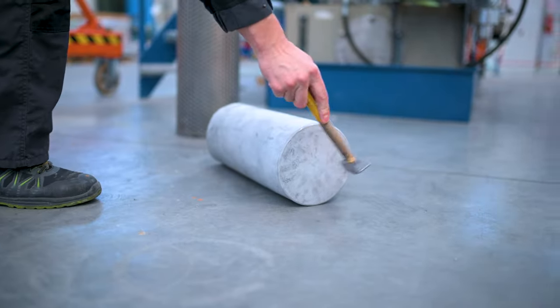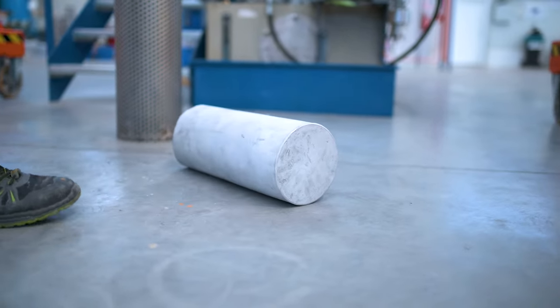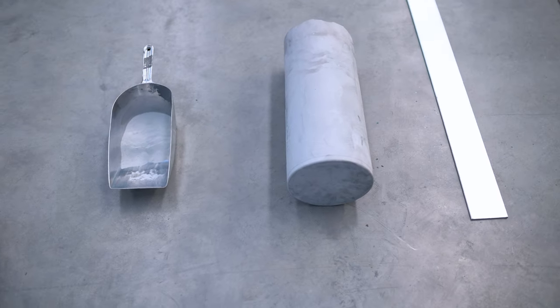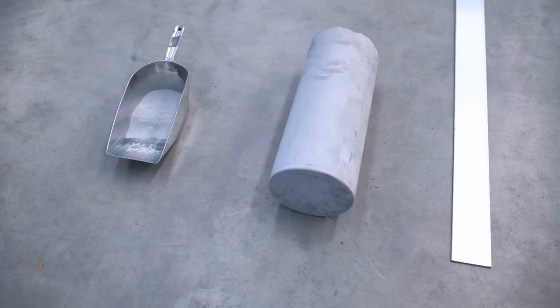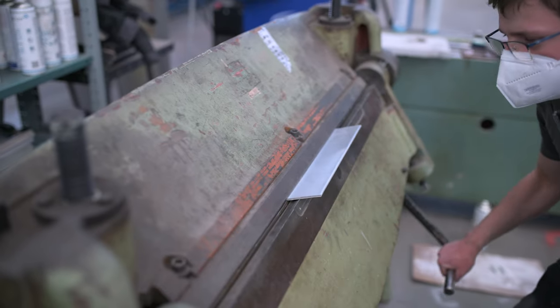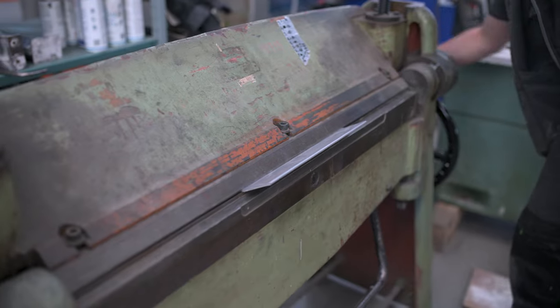This results in a cylinder peg, which is pressed again to form aluminium compound profiles. The profiles are cut and shaped to fill the mold space as much as possible.